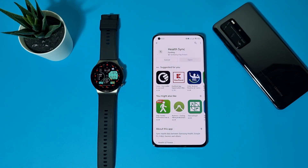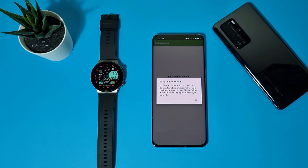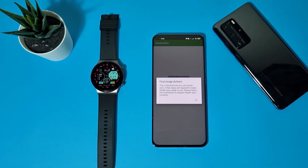Tap Install. It's ready. Now let's tap Open and read everything carefully. This is the first time you use Health Sync. A few steps are required to make Health Sync ready to use — please follow the instructions to prepare Health Sync correctly.